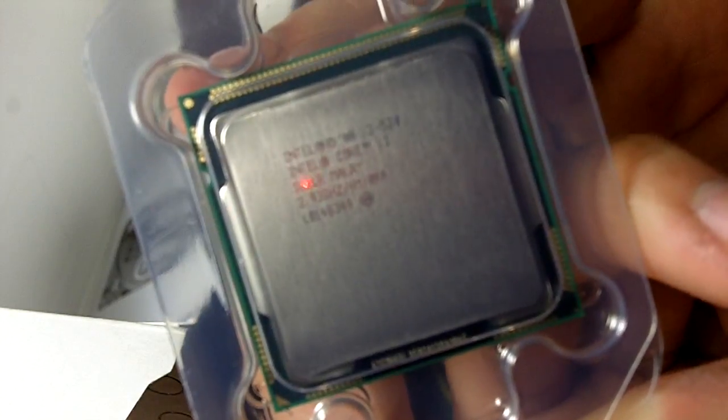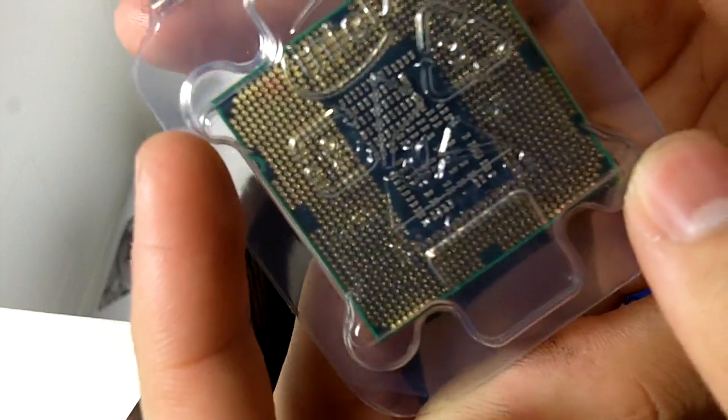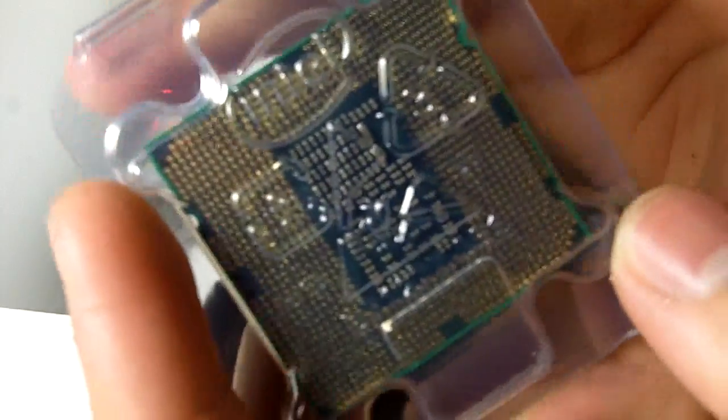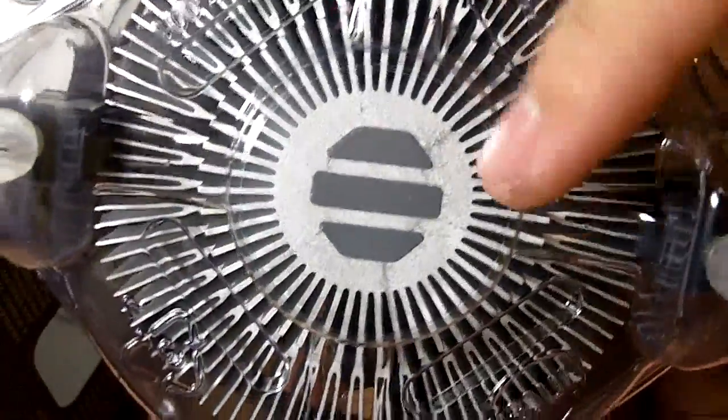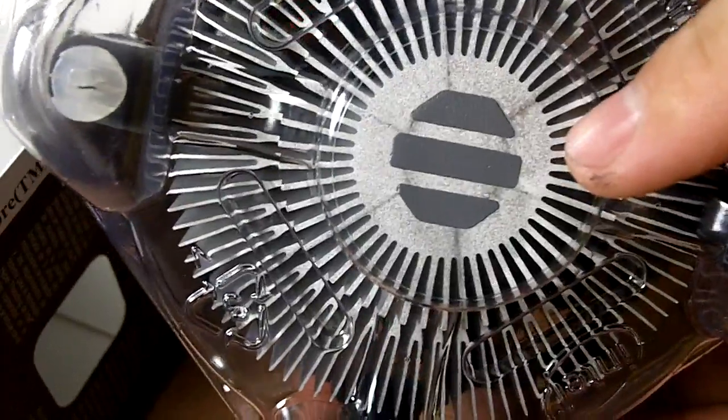Here we have the Core i3-530, with 1156 pins at the back, and we have the stock heatsink fan. If you are going for some amount of overclocking, I recommend you get a better cooler for socket 1156. There is thermal paste already applied on the heatsink fan.